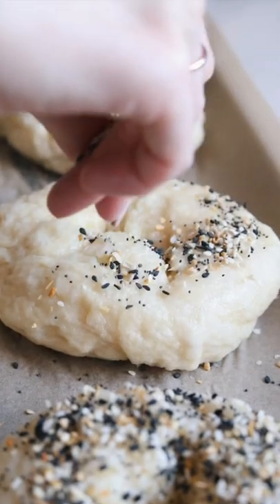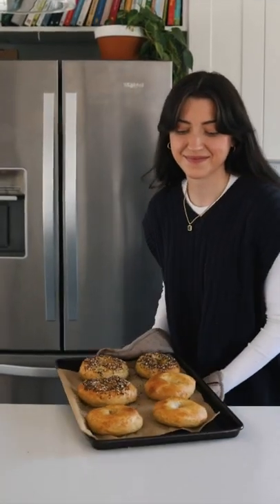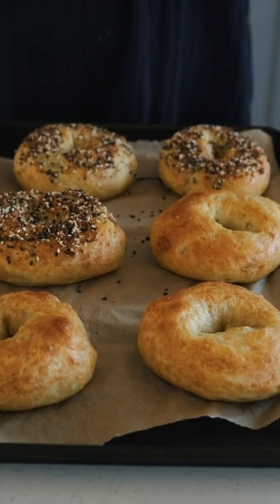I like to do half plain and half with everything bagel seasoning. Bake for about 16 minutes at 425 until nice and golden brown. Enjoy!